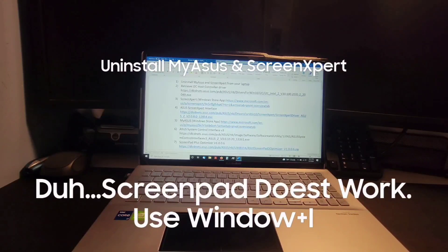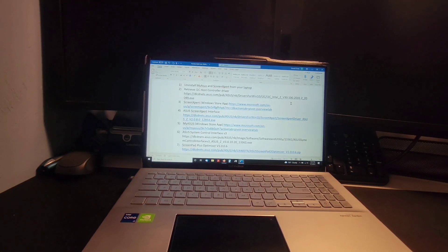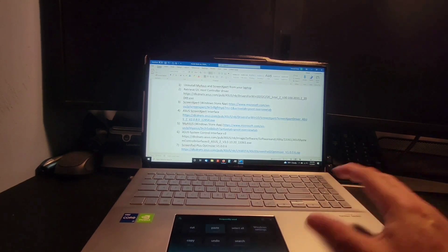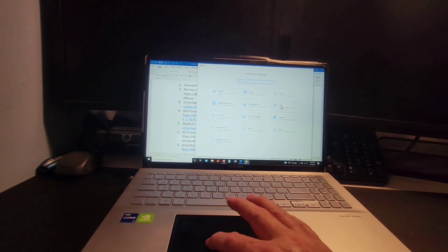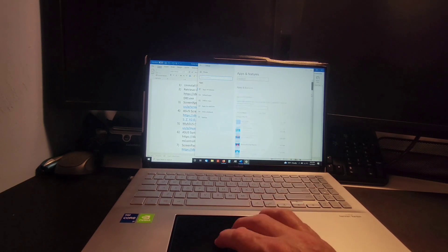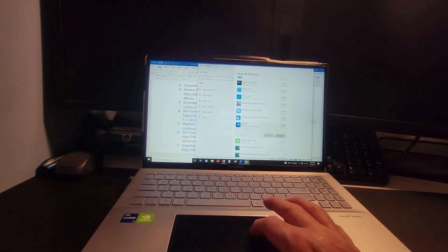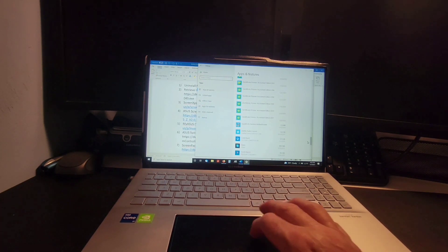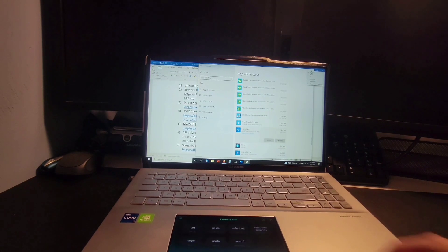The first step is to uninstall the MyASUS and ScreenExpert apps from your computer. Go to your ScreenPad, click Quick Keys, then Windows Settings. From there go to Apps, scroll down to MyASUS, click it, click Uninstall, and follow the instructions. After that, scroll down to ScreenExpert, click it, click Uninstall, and follow the instructions. That will remove both apps from your computer.